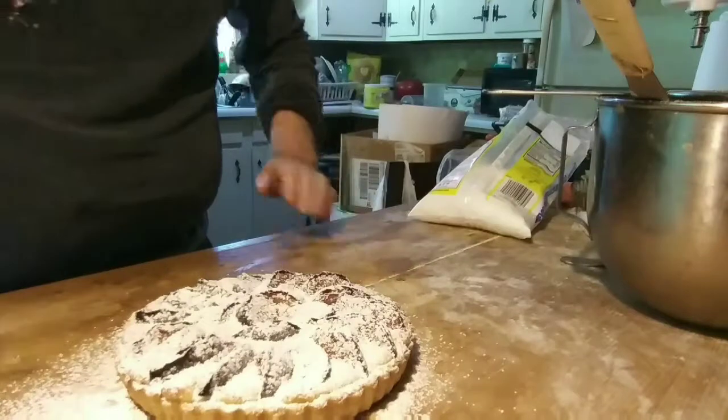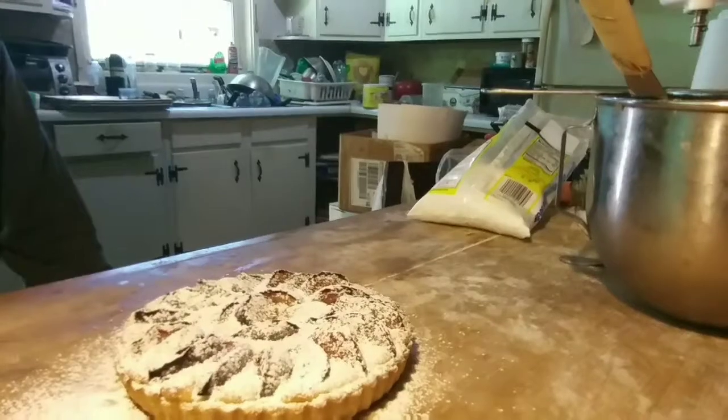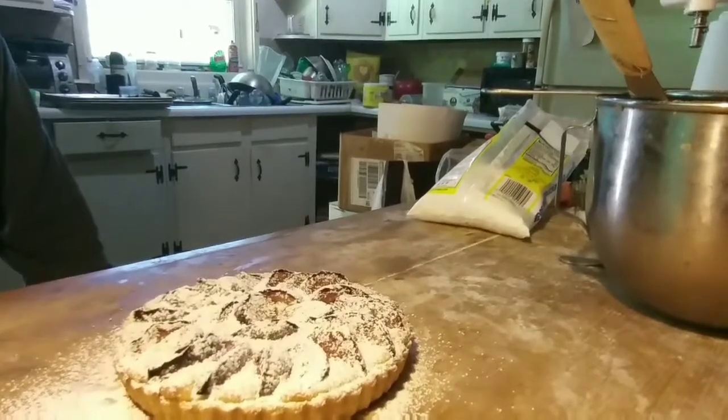I'll let it cool, slice it, and then I'm gonna give it to my neighbor. I can't eat all this — he's got a family, I don't.